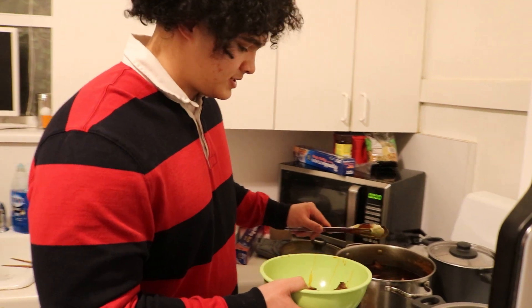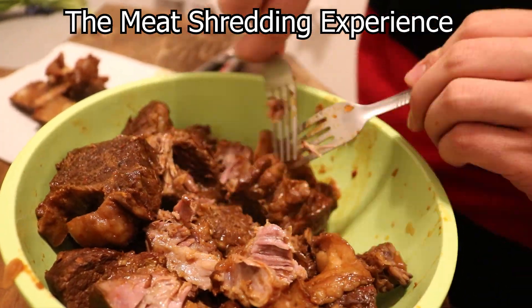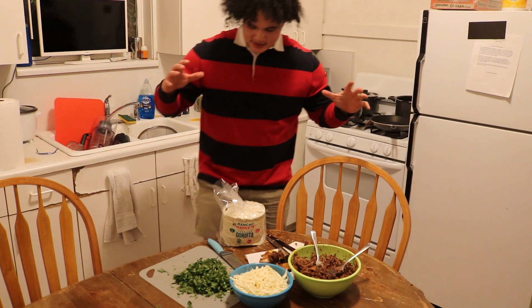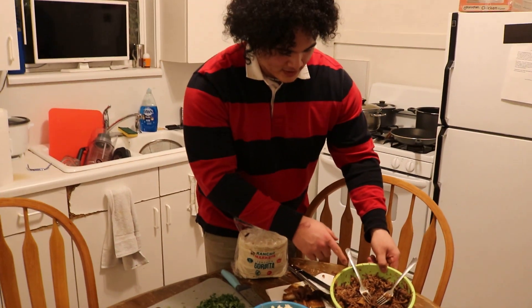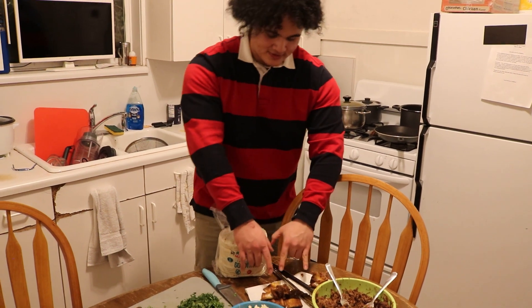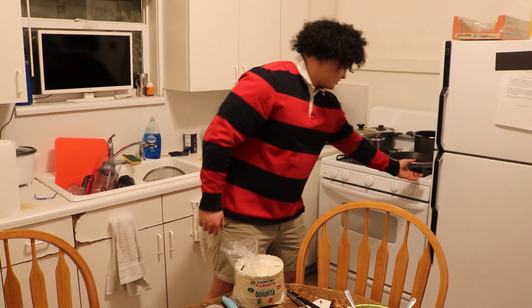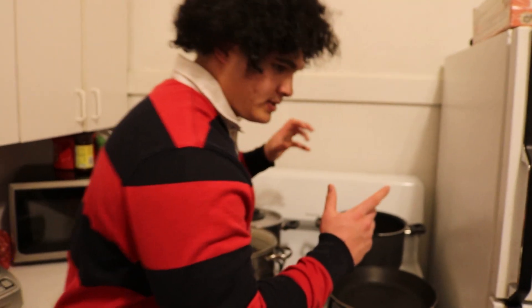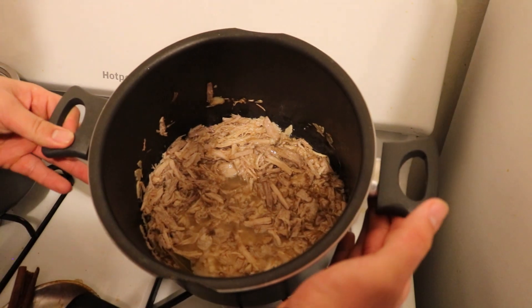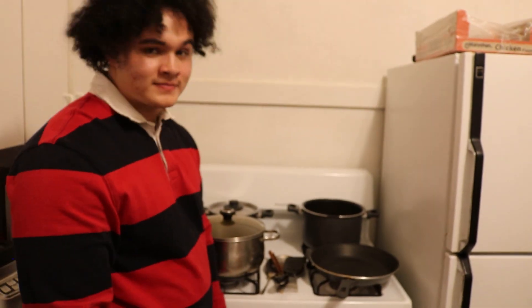Alright guys, our meat's done braising. We're just removing it into a bowl, taking out the bones, and shredding it up, and then we'll get into final taco preparation and the taste test. We've got our cheese shredded up, our birria beef mixture shredded — pretty fall-off-the-bone. Then we've got our tortillas. The next step is dunking our tortillas in the sauce, adding in the meat, and finishing them off in the pan. We also have our carnitas shredded up in the corner.